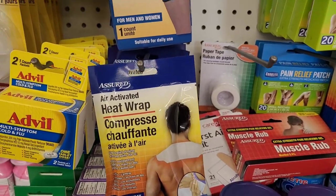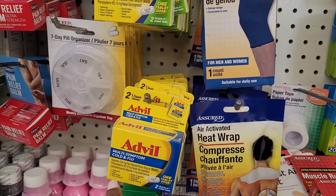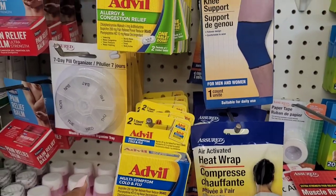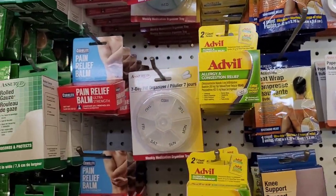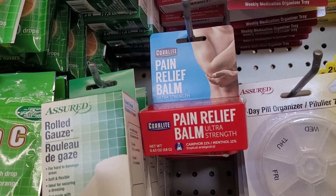Then you have your multi-symptom cold and flu, Advil, Advil PM, then your allergy and congestion relief. You have your pill organizers, your pain relief balm.